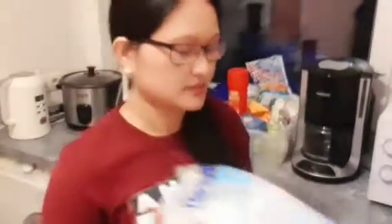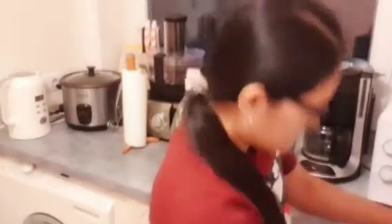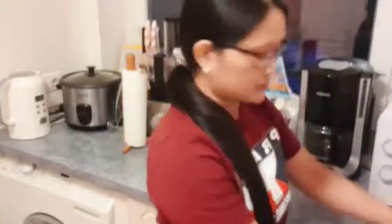So, ito yung ice natin, no? Pero hindi naman yan mauubos kasi madami. Okay, so let's start to make a shake. And I will do this here in the blender.